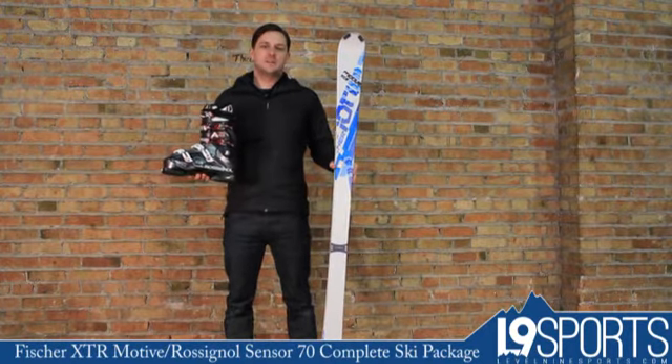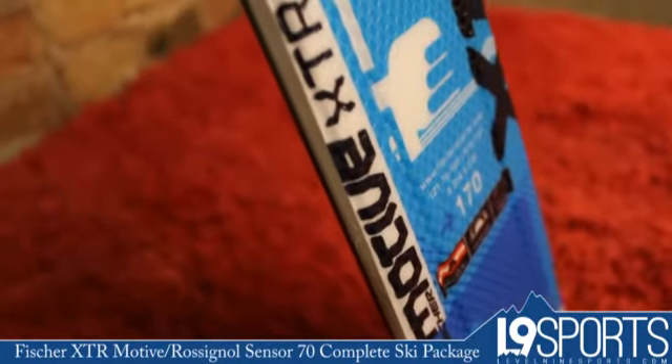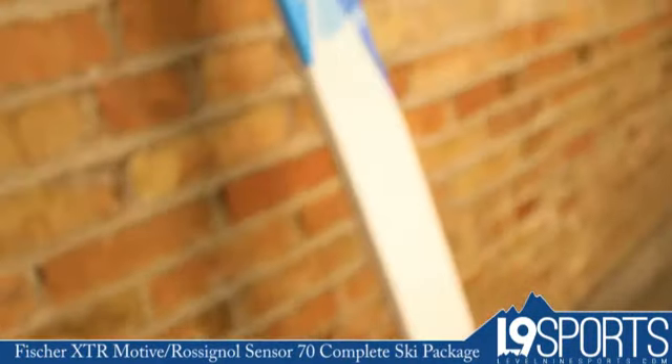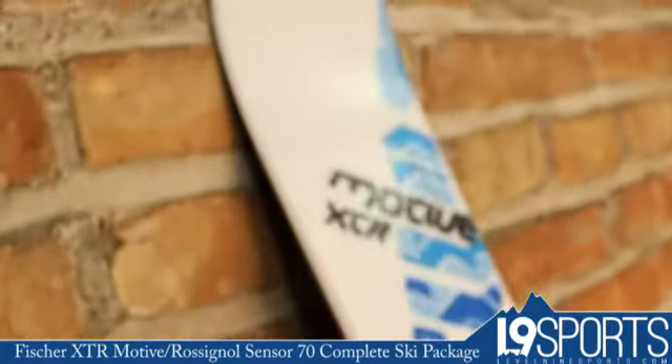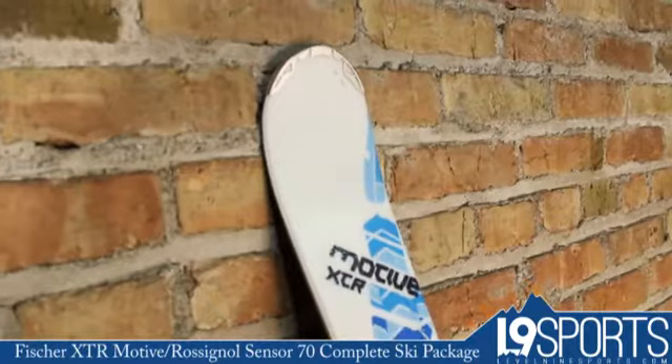Hi, it's Nicholas from Level 9 Sports. This is the Fischer XTR Motive Ski Package — a nice all-mountain, do-everything ski with a woodcore, partial sidewall construction. Great ski. This one is 76 underfoot, so you've got a good all-mountain width there.